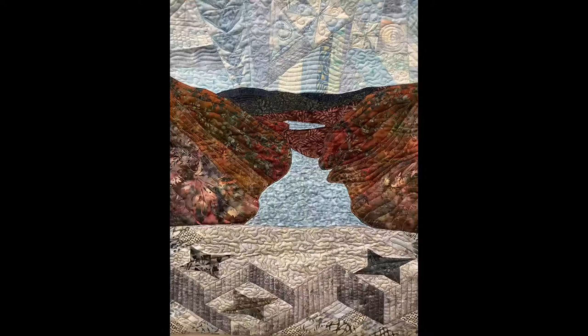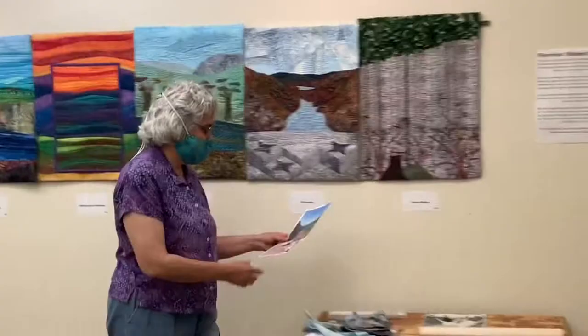So Jill, welcome today. We're standing in front of the slice that you made for this project. Could you describe how you went about deciding what to include in your slice?